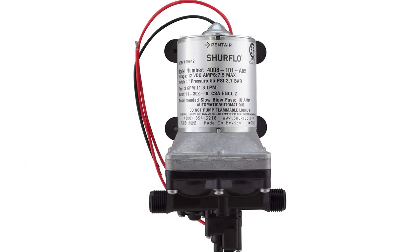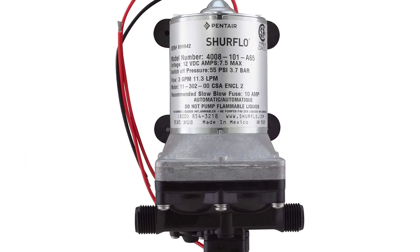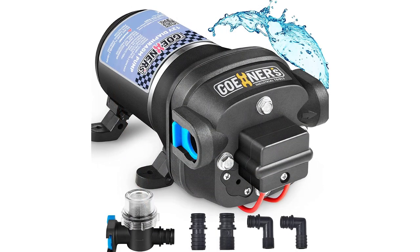One last thing before we dive in — make sure you subscribe and hit the notification bell to get the latest product reviews from the channel. Ok, so let's get started. Number 5.